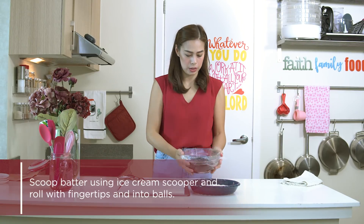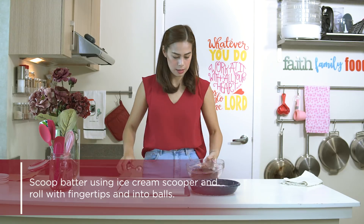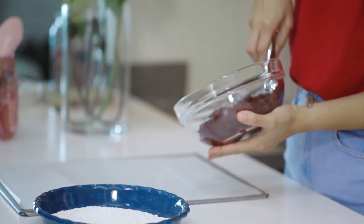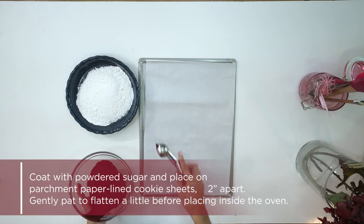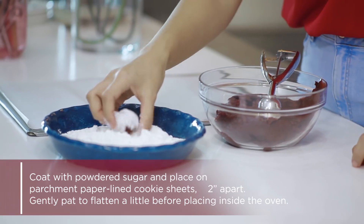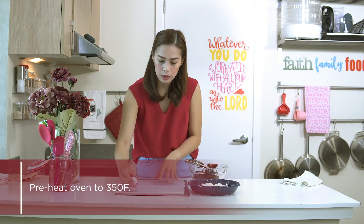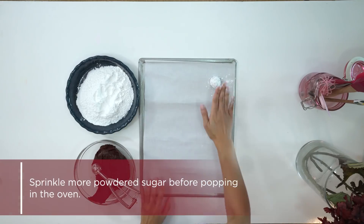This is now our chilled red velvet crinkle batter — or dough — chilled for at least an hour. It will be this thick. When you scoop it, it will hold, then you dredge it in powdered sugar and coat it well. Before you do this, make sure your oven is already preheated, because once you fill the pan, it should go straight into the oven without waiting. That's the secret for nicely domed crinkles, not flat ones. Scoop, then give it a gentle touch.